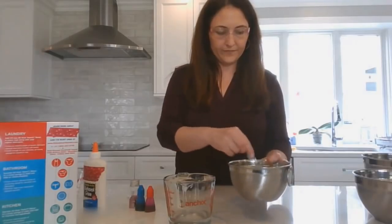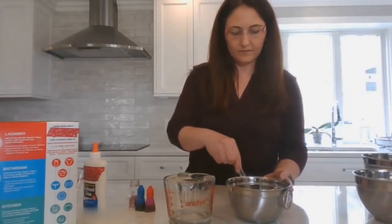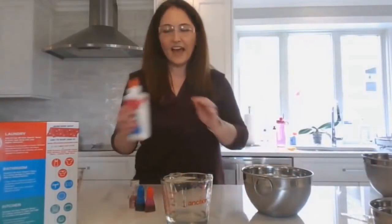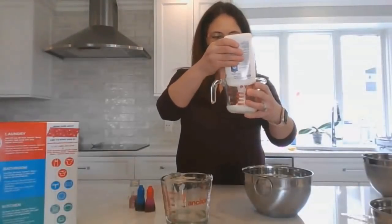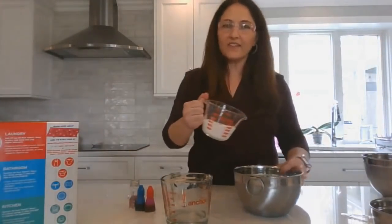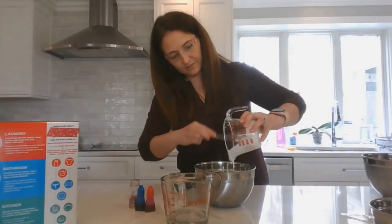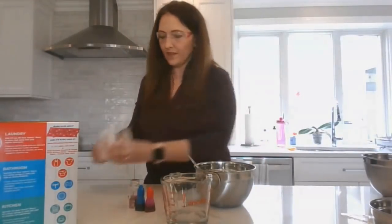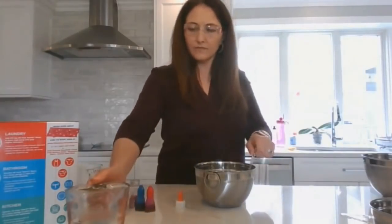Then you're going to take a half a cup of glue and put that in your other bowl. Then use the remainder of your water to dilute out the glue. So you're going to mix that up.